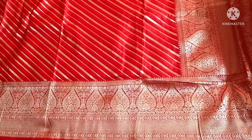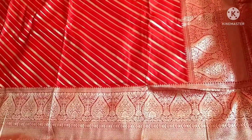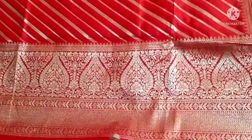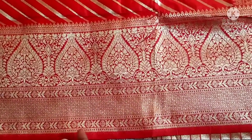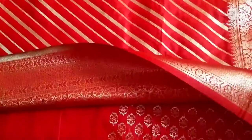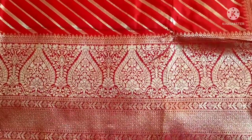Hi friends, welcome back to our channel. Today we will start the collection of LAHARIA design. This LAHARIA design has a 20-inch border. There are very many types of fabric. This is a nice border — the product is yellow, a pretty yellow color. I tell you this is the color of LAHARIA design, this is a nice border.